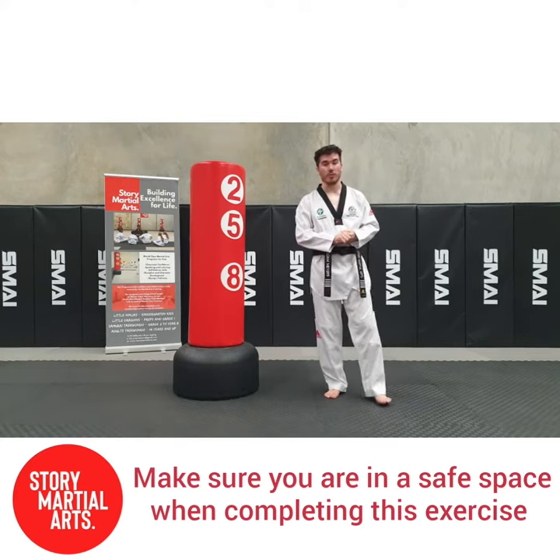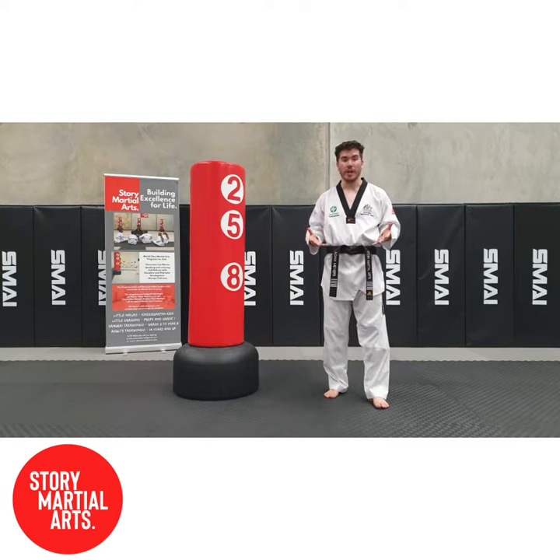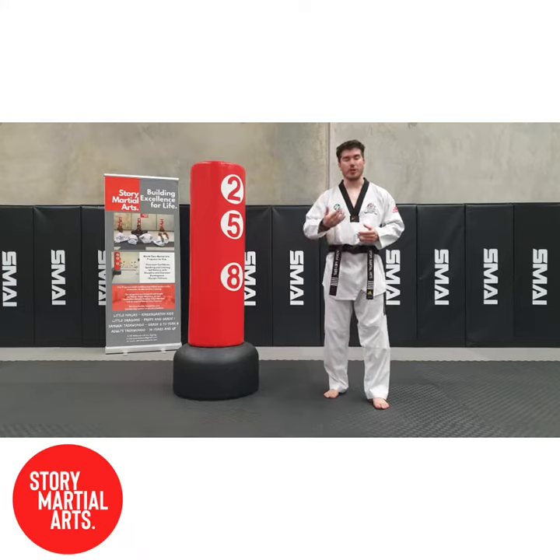Hey guys, Adam Myers here from Story Martial Arts. Today I'm going to go about the spinning hook kick. This is one of the most advanced kicks in all of Taekwondo. And with a couple little tweaks, we can make it a lot easier to learn. So pay attention.